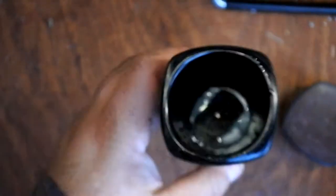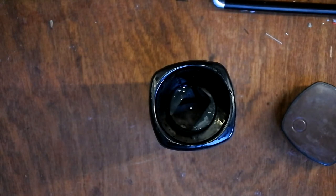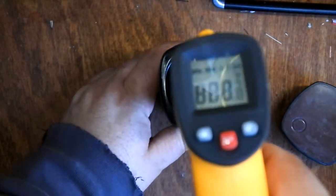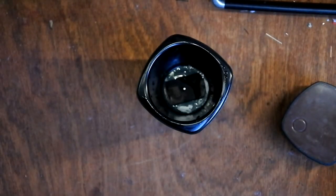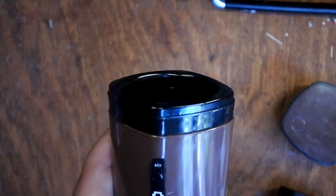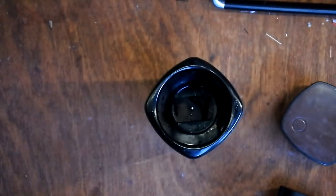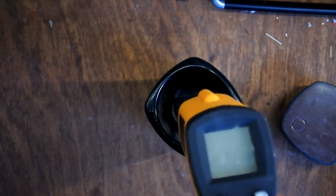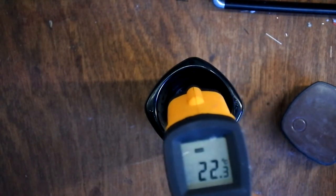Heat function. I'm curious if that works because I've been playing around with it and I haven't actually been able to get it to heat properly. So what I'm going to do is use the old thermometer and take a temperature reading inside. 22 degrees. I'll put on the heat function and might have to fast forward through this to see how it goes. Let's see if it has any effect. I have my doubts that it can legitimately heat anything.